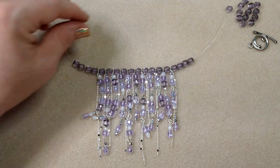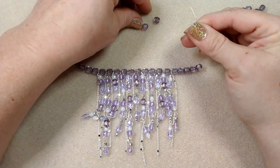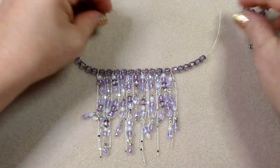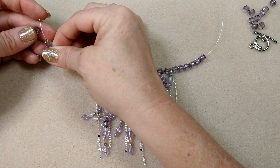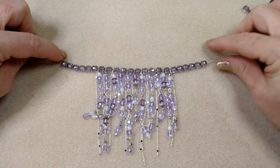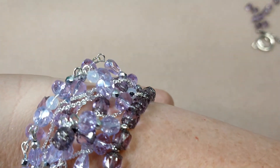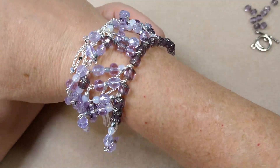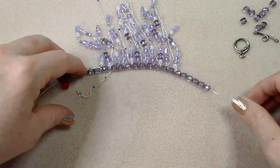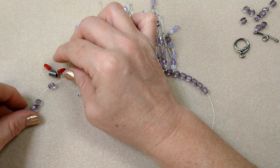My wrist is about six and a half inches, so I want to make sure the bracelet isn't too big so it doesn't flop around, and I want the dangle section to stay in the middle. I measure and this looks about the right length — by the time I put my toggle on it'll take up the rest of that length. The middle dangle section will hang right in the center.